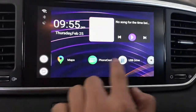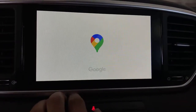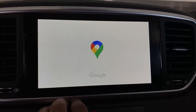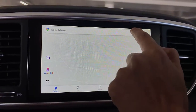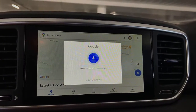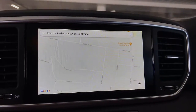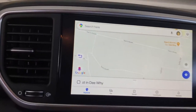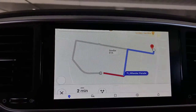Let's go into Google Maps and use Google Assistant. Let's press the button here: 'Take me to the nearest petrol station.' And here we go — this is the nearest petrol station.